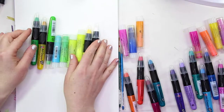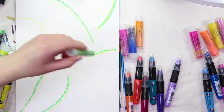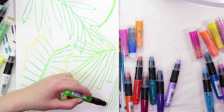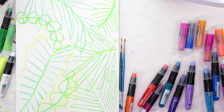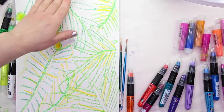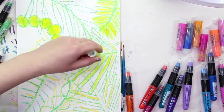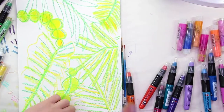So the verdict on both of these: they worked really, really well together. They must have an extremely similar base carrier for the pigment, because they blended pretty much the same. In terms of pigmentation, the Faber-Castell Gelatos are a little more pigmented, but honestly I didn't have any issues with the pigmentation of the Marabou. They were very nice and rich-colored, but the Gelatos were just a little more pumped up.